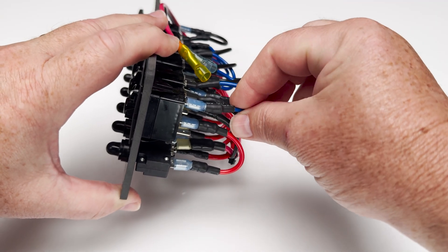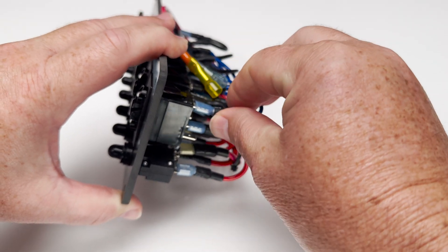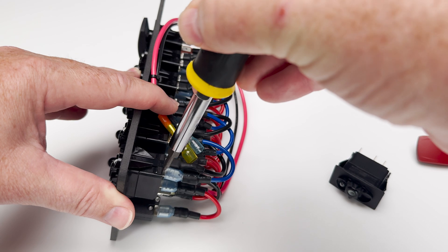Now let's swap the switch. Start by removing the wires — always pull from the terminal, not the wire. If a terminal is snug, use a small flathead screwdriver to gently work it loose.